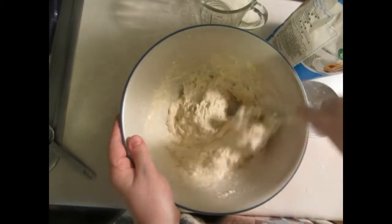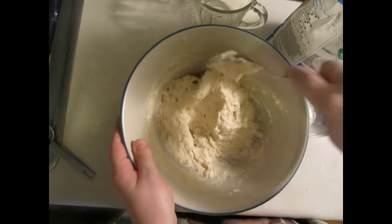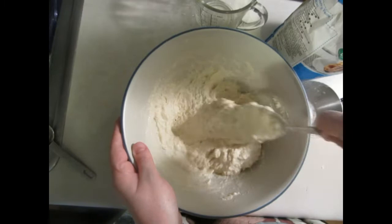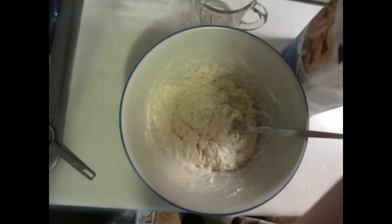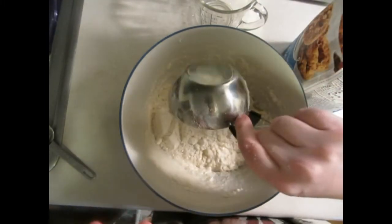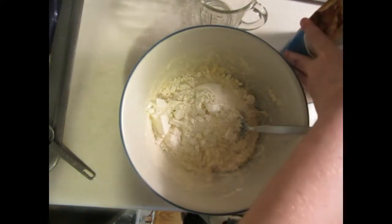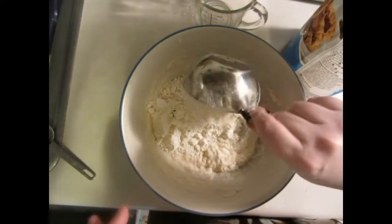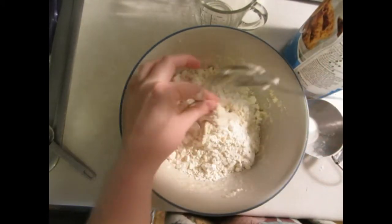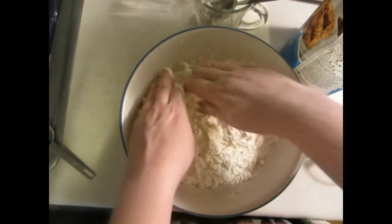For the first two cups the dough isn't so thick, so I can just add in two cups and stir it around with a spoon. But for the last two cups I usually have to get my hands dirty in the dough. So at this point I'm going to take out the spoon and start kneading the dough.